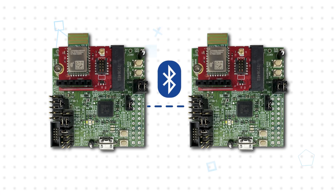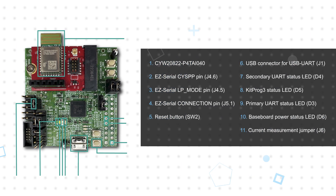The corresponding evaluation kit, also available from Mouser Electronics, includes two modules soldered to an M.2 card that plug into two baseboards, allowing users to create a link between the two boards to fully test the range and capabilities of the modules. The baseboards include a USB connector for power, programming, and use as a USB UART bridge, plus multiple user switches and status LEDs.